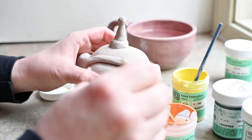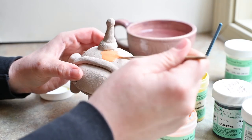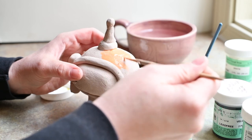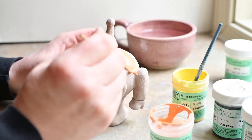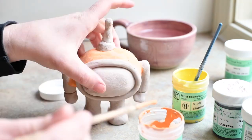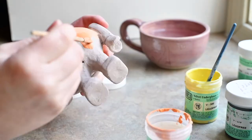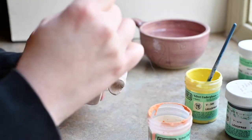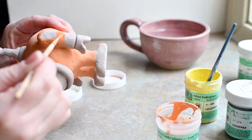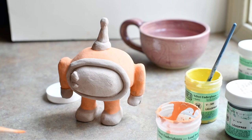Now I'm going to start painting. I'm going to do the body of my robot orange, so I'm painting on this velvet underglaze. You could use any kind of glaze that goes with your clay, or you could use paint instead of glaze. I'm covering his whole body in orange and I'm actually going to do three coats of orange on the whole thing just to make sure he's really covered.